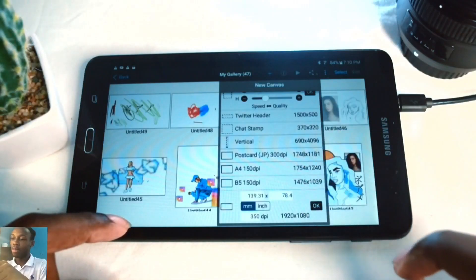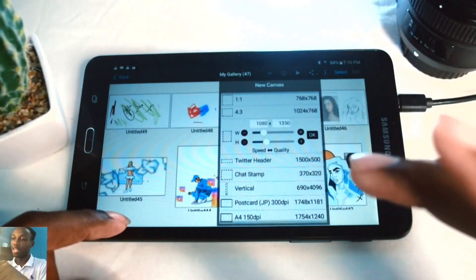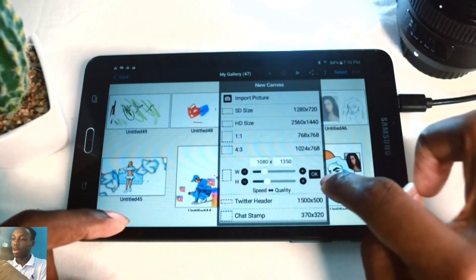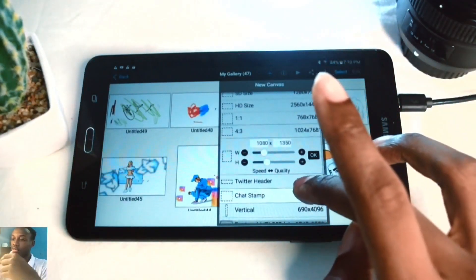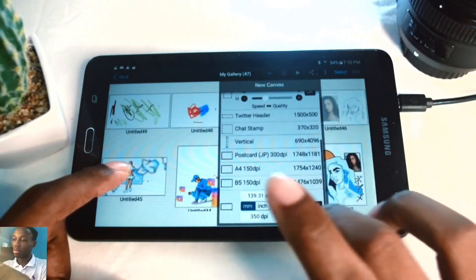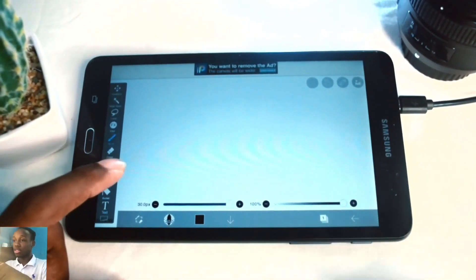I'm using custom dimensions giving me a 1920x1080 canvas size, which is what I use for my YouTube videos. For Instagram I adjust the height and width to 1080 by 1350, which is the best size for Instagram. There are a variety of options you can choose from.